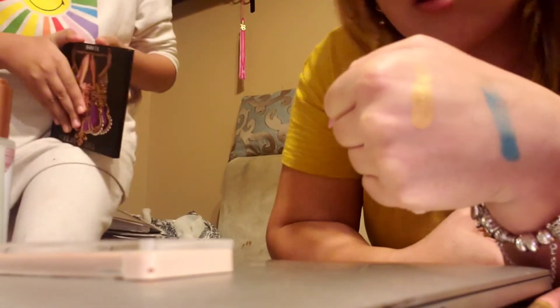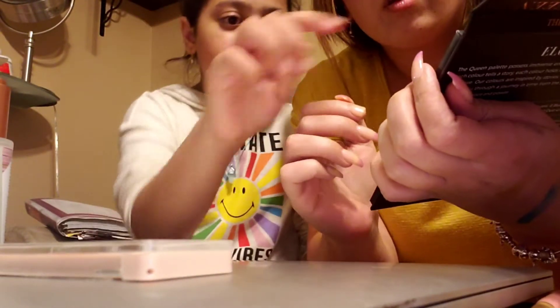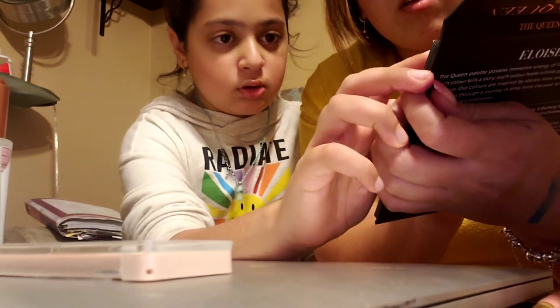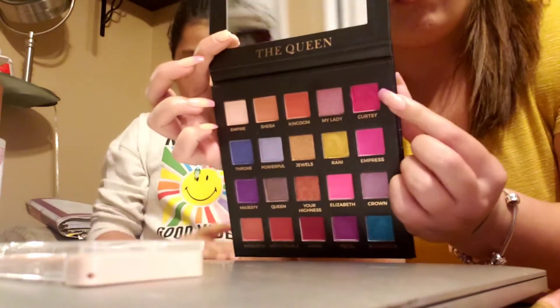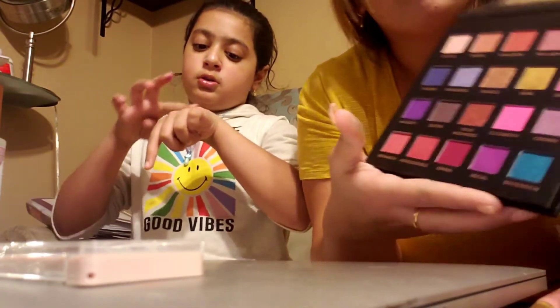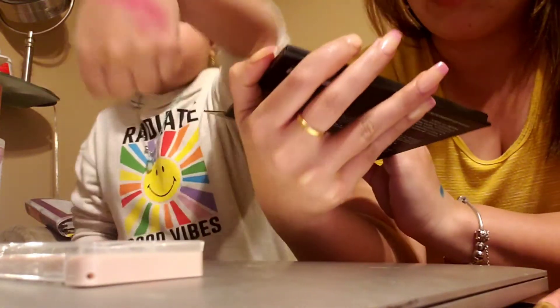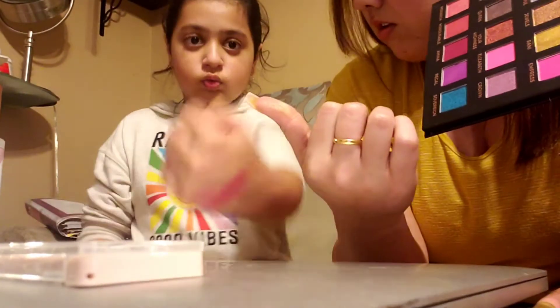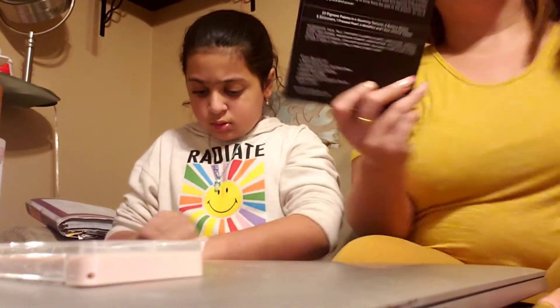We also do one of the pink shades since there are a lot of pinks. I'll do 'Curtsy' — it's in the top corner, just a bit shimmery. Then 'Empress' is the matte one right below it. 'Elizabeth' is kind of an orange-pink, also a matte. She blended it — you were supposed to blend it first but either way you can see the color.